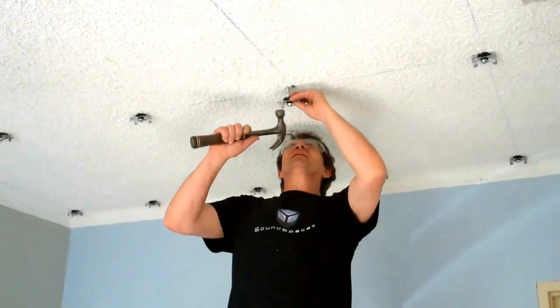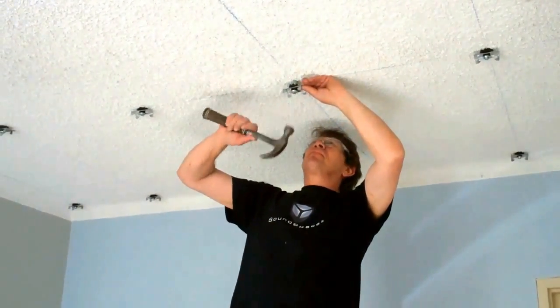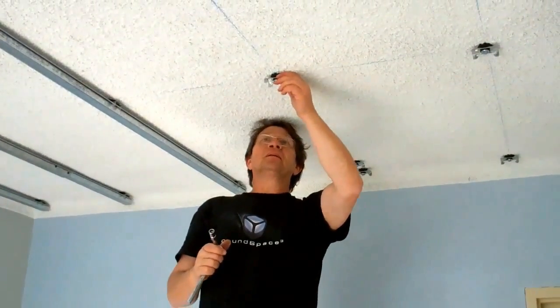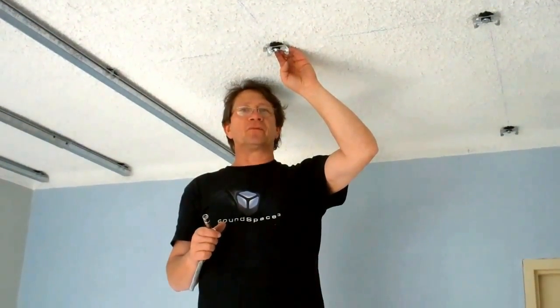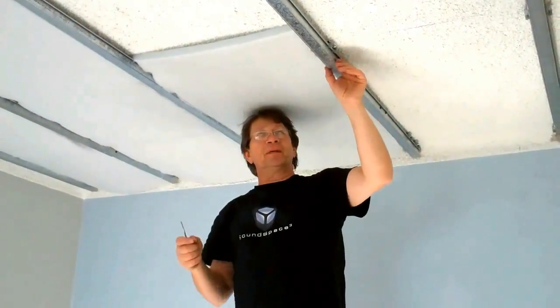Now we're going to install the Resilient Mount. We pre-drilled the holes. The reason why we use the Resilient Mount is to reduce vibration transmission to the new ceiling structure. The furring channels are clipped.